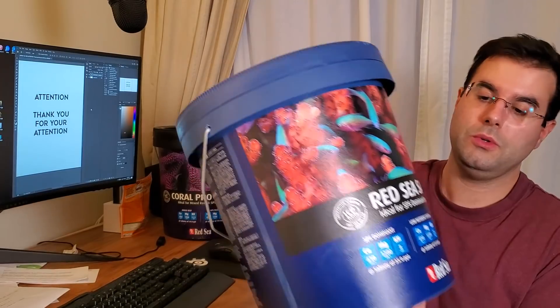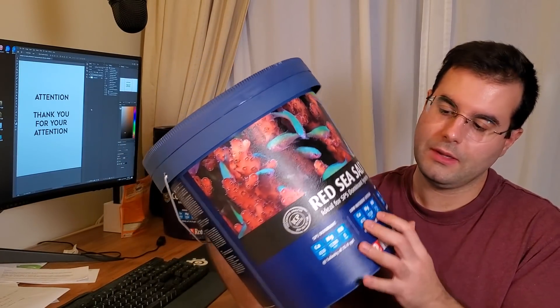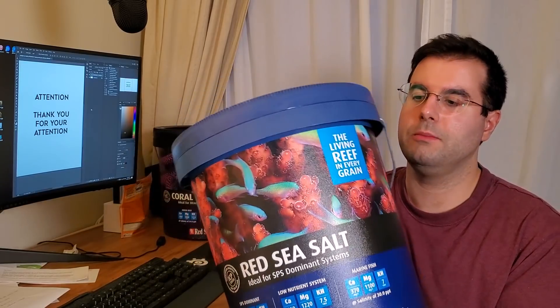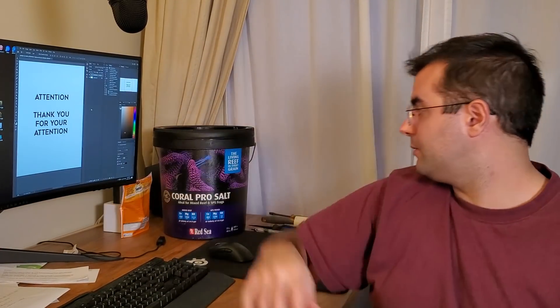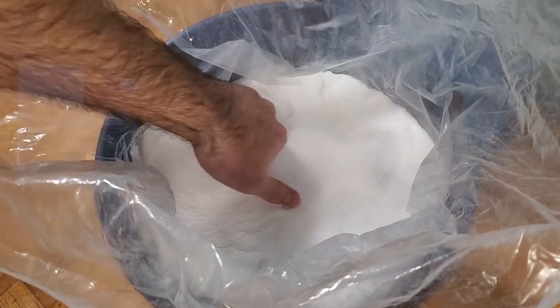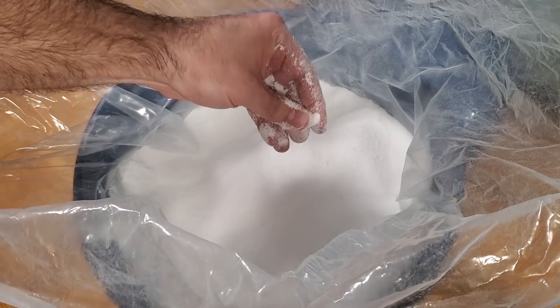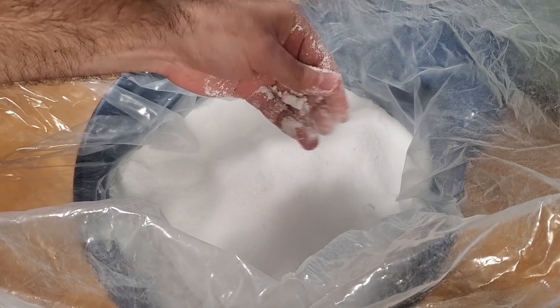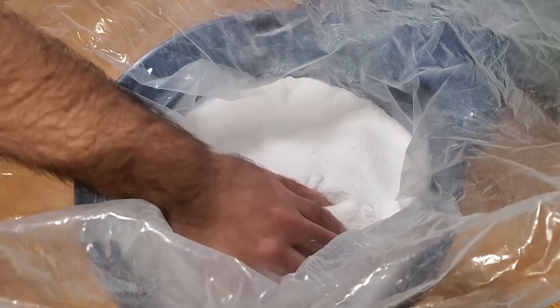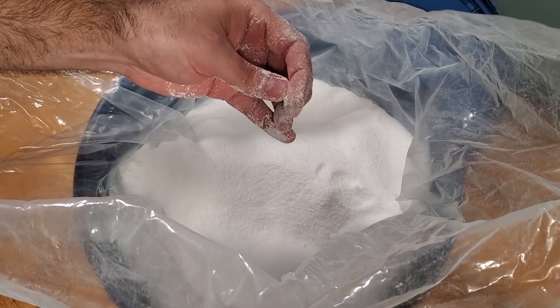I was looking at switching to the blue bucket, which has parameters closer to natural ocean levels. I actually recommend that one for frag systems since frags really benefit from stable alkalinity and calcium levels — it's kind of good for frags. So I was seriously considering switching.